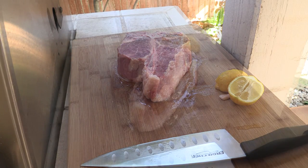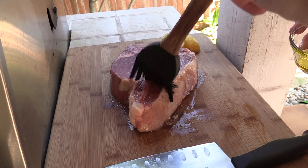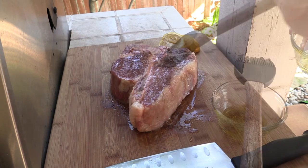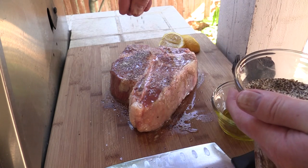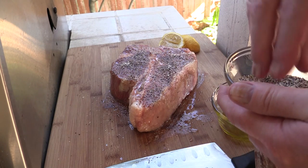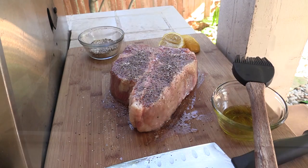Now we need to season this up. First thing we need to do is put a little bit of olive oil on there — we're gonna do both sides. In here I've got some salt, pepper, and garlic. We're gonna toss some of this right over here. SPG folks, that's good stuff — that's a chef's blend. We're gonna do the other side just like this.